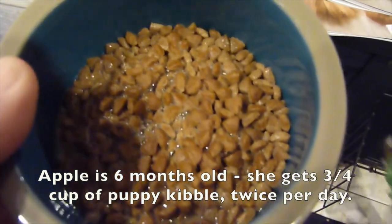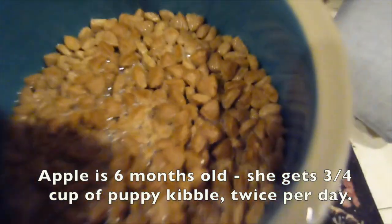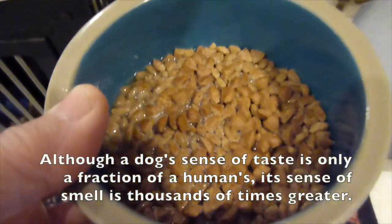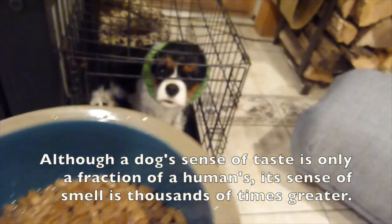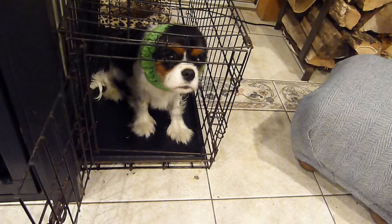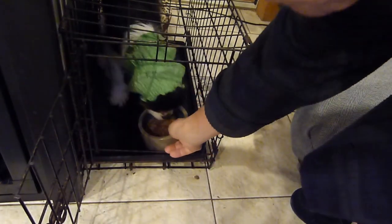The food is a quality kibble, and I put a splash of hot water on it. The water helps to aid in digestion and it also stimulates the appetite because it releases a scent, and dogs do tend to focus on scent when they're eating. So I'm going to put this in the crate and close the door for her. Good girl — time to eat.